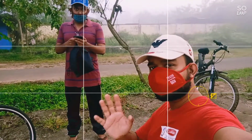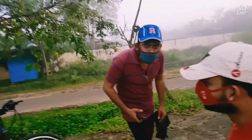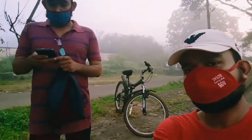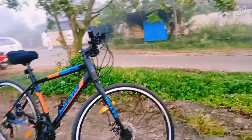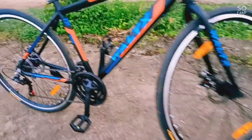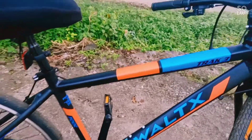Hi guys, this is our bike cycle — Selfie Achieve. We are going to drive the bike. This is the VALTEX Model, Track 3.